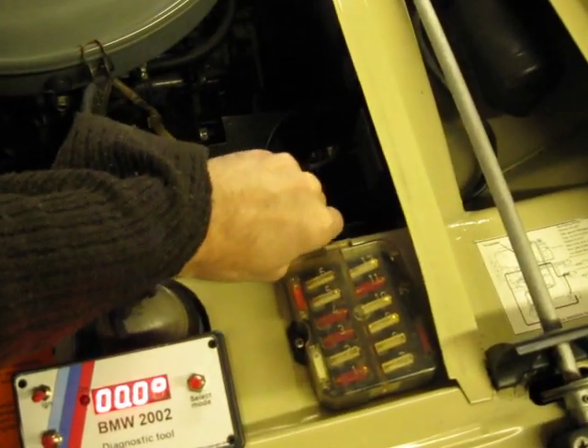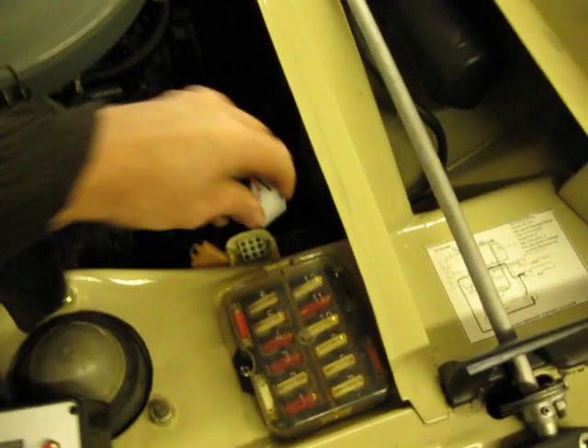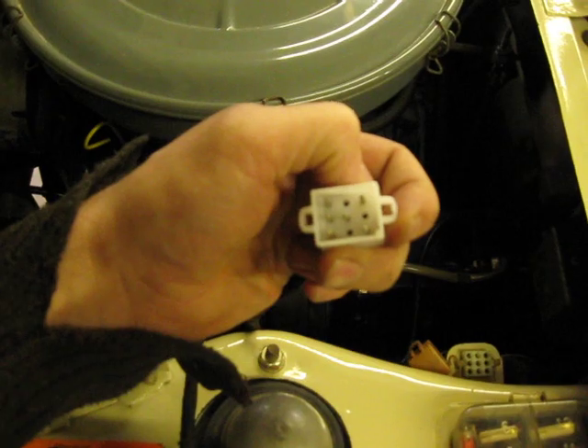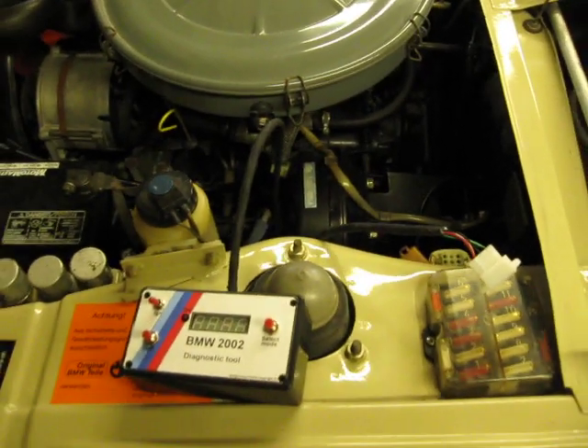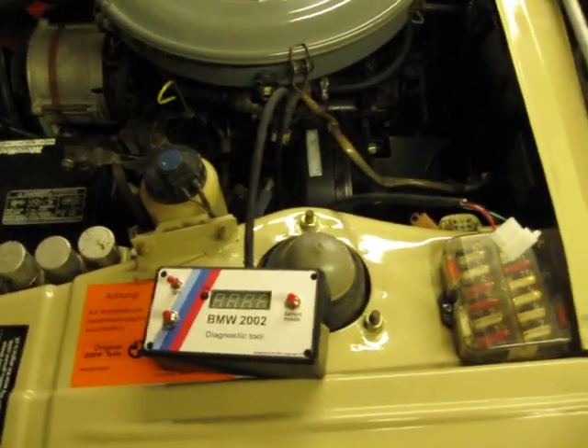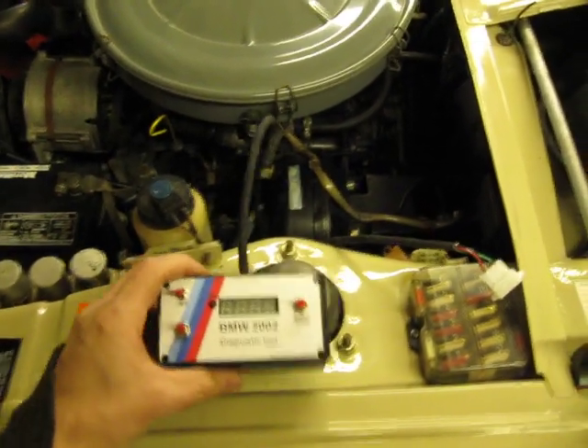I pre-wired the future oxygen sensor into the center pin, so in case someone would want to wire on an oxygen sensor permanently, it's gonna be possible. So that's it.